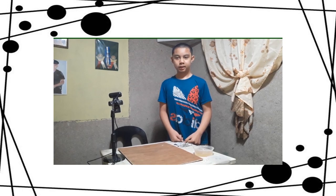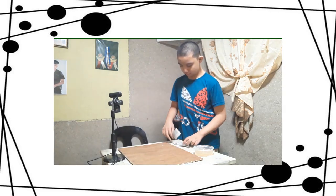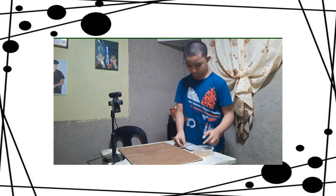Now let's start the second step. The second step is to paste the newspaper into the plywood.